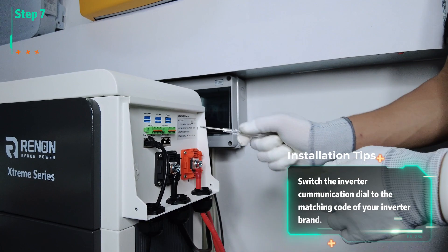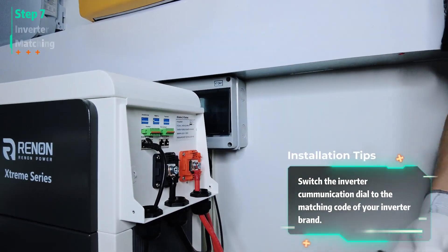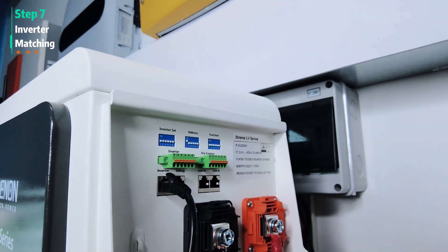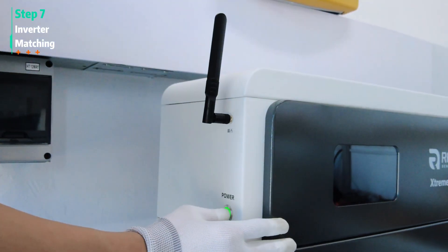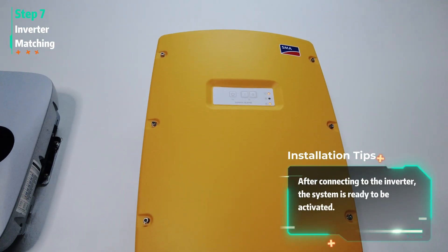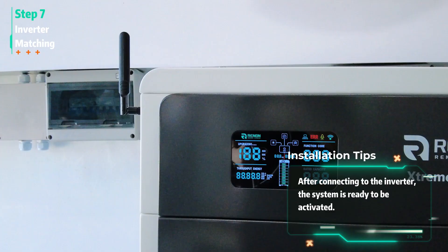Switch the inverter communication dial to the matching code of your inverter brand. After connecting to the inverter, the system is ready to be activated.